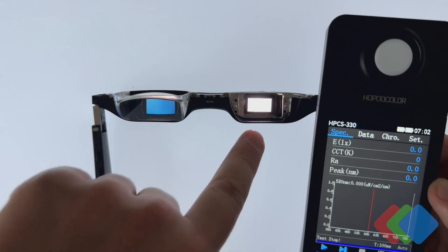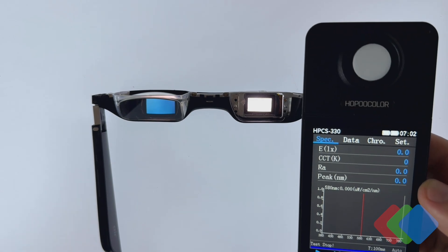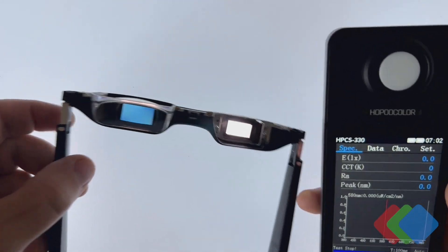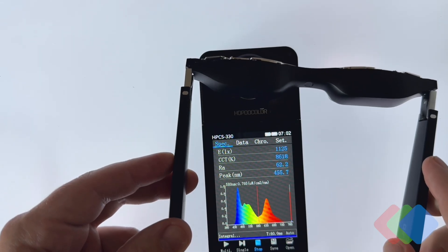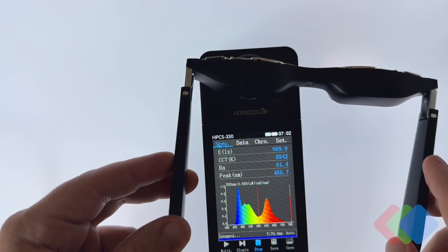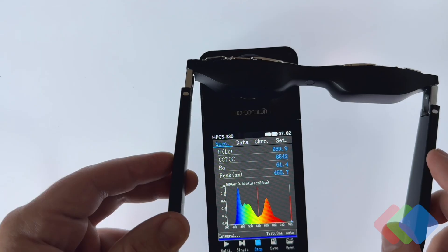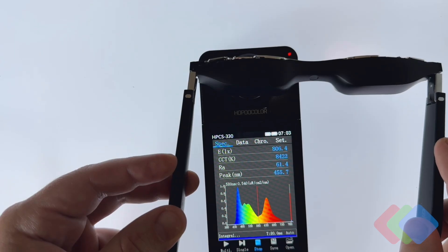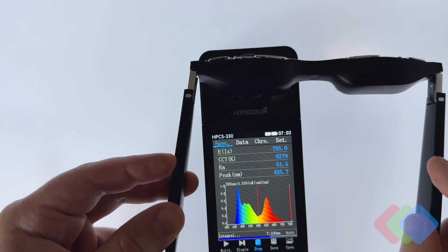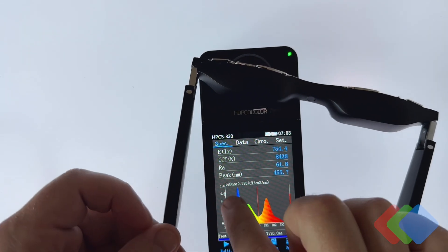An interesting thing we can look at is for a fully white source, which gives us all three primary emitters — red, green, and blue — from the OLED micro display panel. What we see here is that the light output from the panel is around a thousand lux. We don't have a direct brightness reading in nits with this particular photodiode, but what we're really interested in is the particular spectrum that we see here.